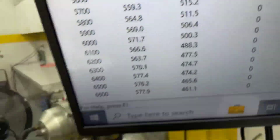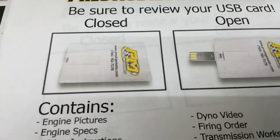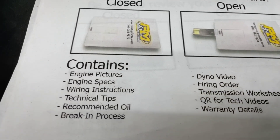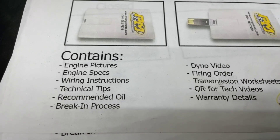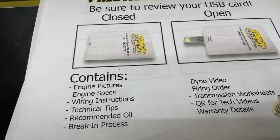So honestly I'll show you a couple other things. The receiver engine will be the thing that looks like a credit card — it's a USB card, full of technical information about the engine build: specs, dyno video, a lot of tech stuff. Highly recommend — plug it in and watch it. A lot of tech stuff up here.